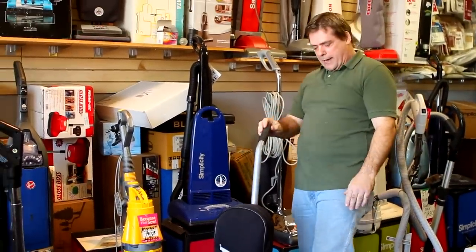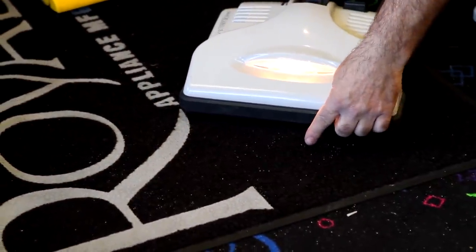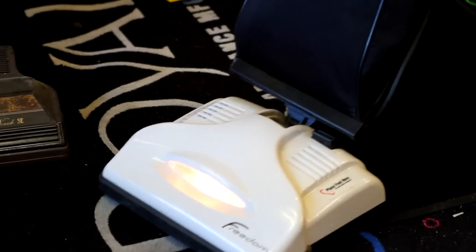But if you hit it with a good American-made product here, you press that down, and you notice all the sand is jumping up off the carpet there. Basically all the Dyson does is smear the sand into the carpet.